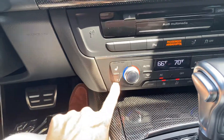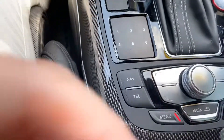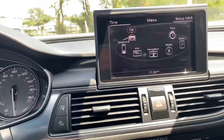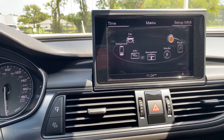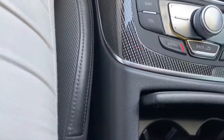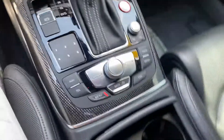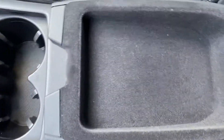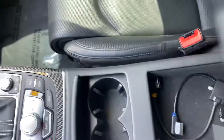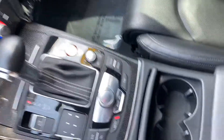Looks like it has heated and cooled seats. You can zoom in on your map and work your screen with the little dial, which makes it a little bit easier rather than having to reach up there. Just a couple of cup holders here, and then dual storage — a small area and a little bit bigger area where you can plug in your phone.